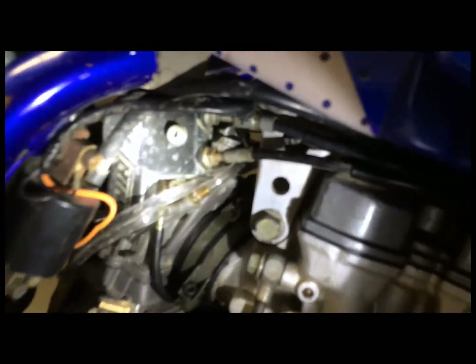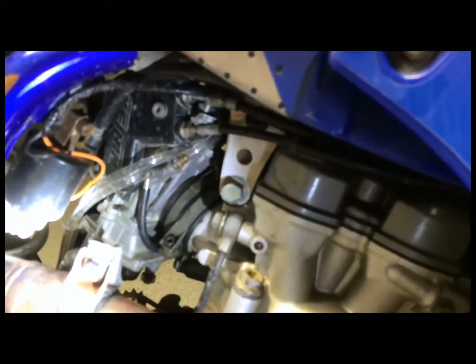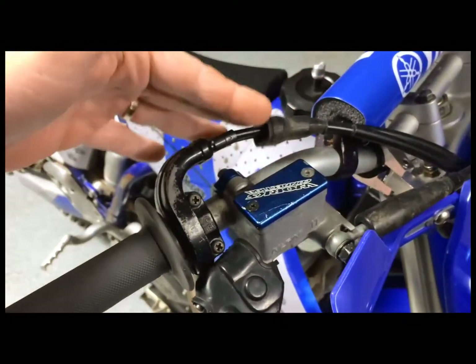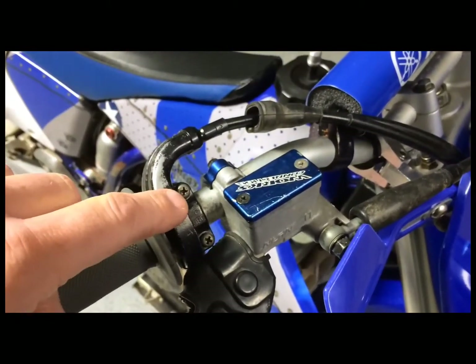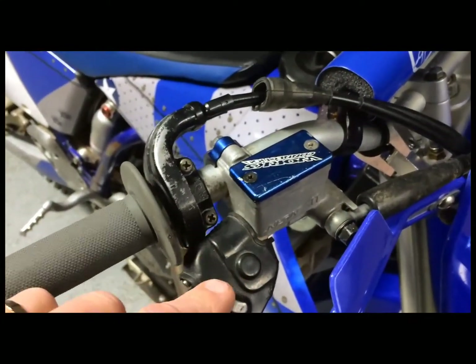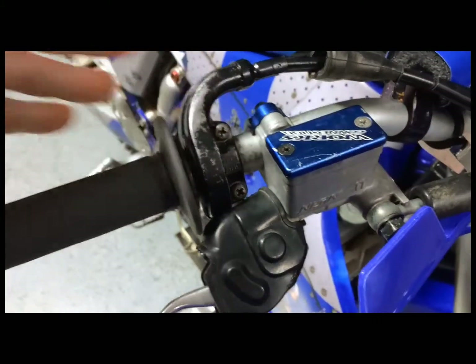The cables go into the carburetor up here, and there's a cover right in this area. In order to access this a little bit better, I'm going to be taking off the coil. I pulled the boot back away from the cable housing and loosened the top screw, which lets me turn this thing to access the bottom screw. Otherwise you could also take off the brake cylinder, but for me it's easier just to do it this way.